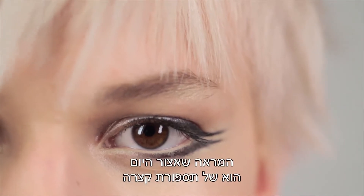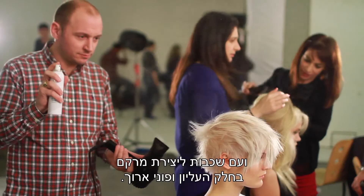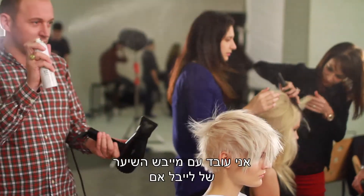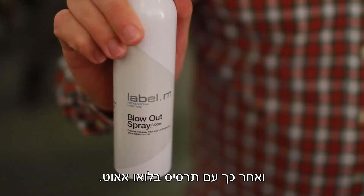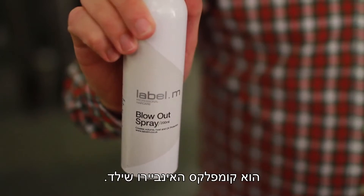The look I'm creating today is a short haircut working with a short graduation through the sides and the back, really textured layers through the top with a long fringe. I'm working with the Label M blow dryer and the Label M Blowout Spray. One of the key things to this product is the EnviroShield Complex.